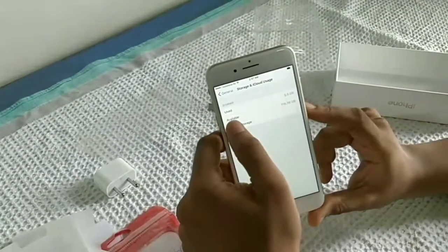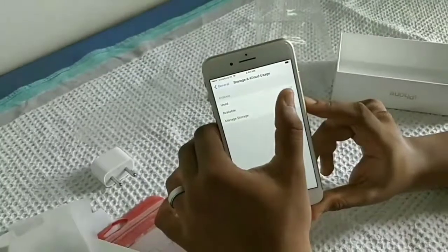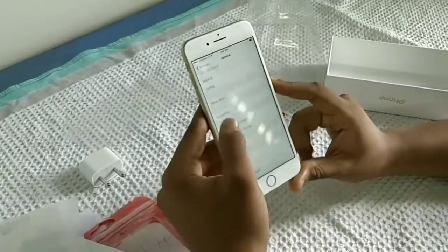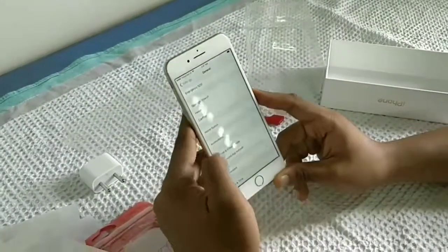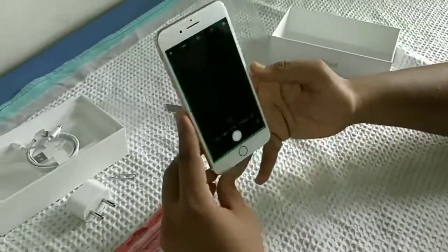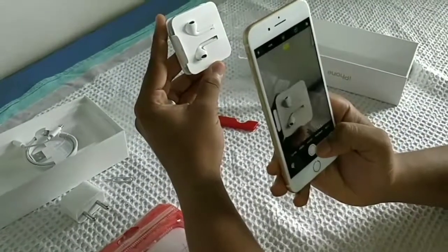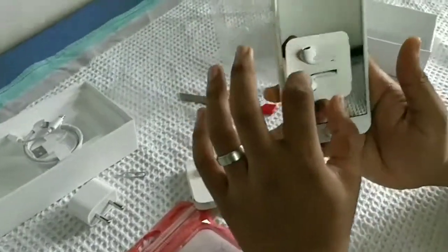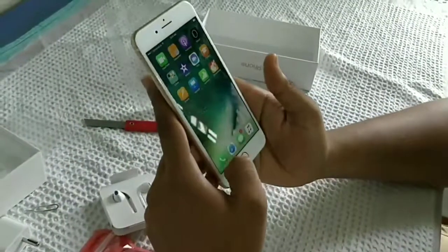You can see here available storage space — 118.39 GB is available for usage and the used is 5.5 GB. Now let's see the camera quality here. Look at the clarity — it's really good. The 3D touch option is really awesome in this.